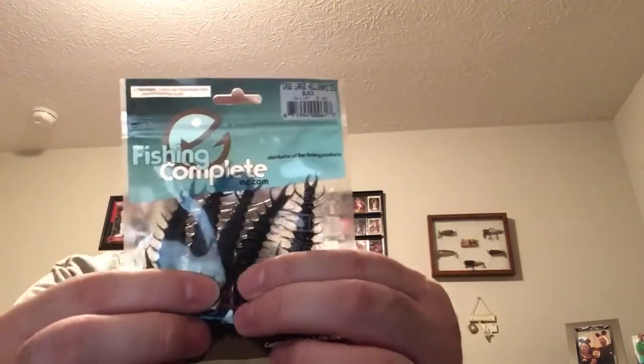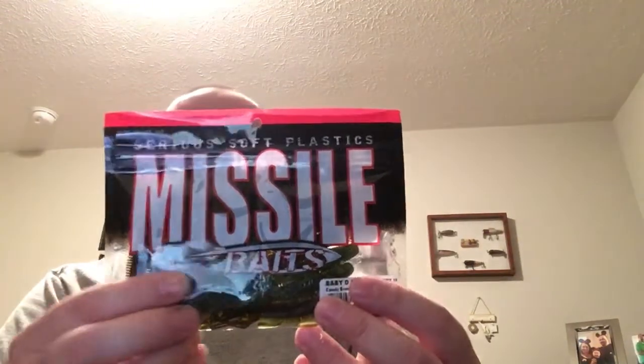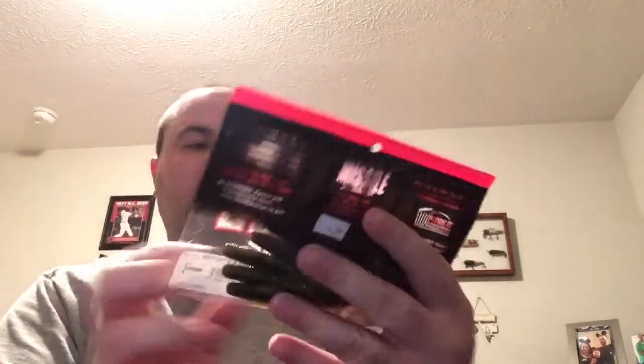Back in my hometown in Grundy, hellgrammites were always good for bass, red eyes, and different things. I ordered two packs of those so I'd have some in case they weren't as durable, but from YouTube I found someone else who had these and they held up pretty good. I also got Missile Baits — the Baby D Destroyer Candy Bomb, 10 in a pack for $4.99. So roughly $3 for two packs of hellgrammites and $5 for the Missile Baits — about $11 total for all three packs.